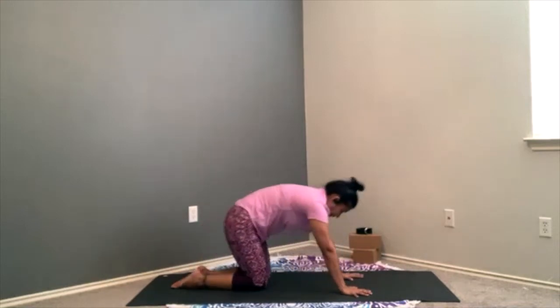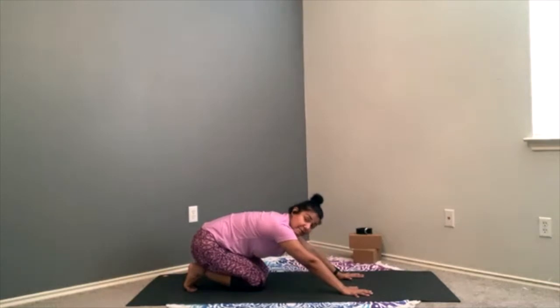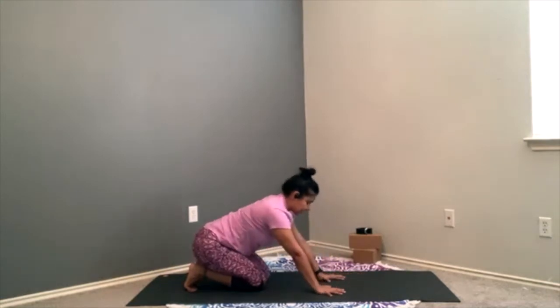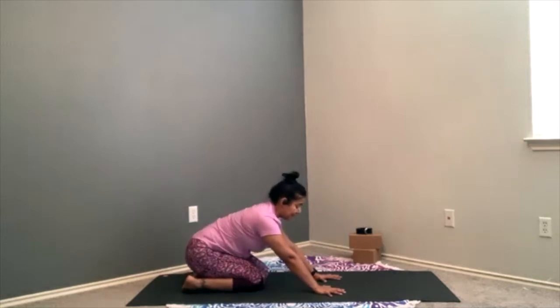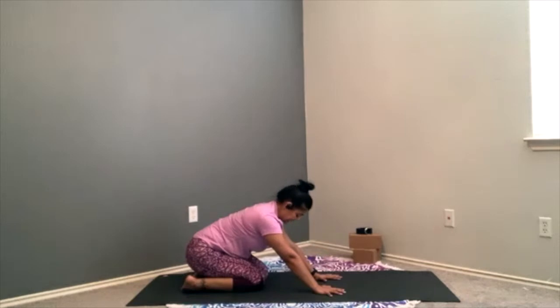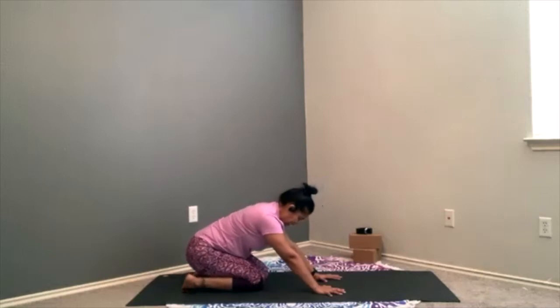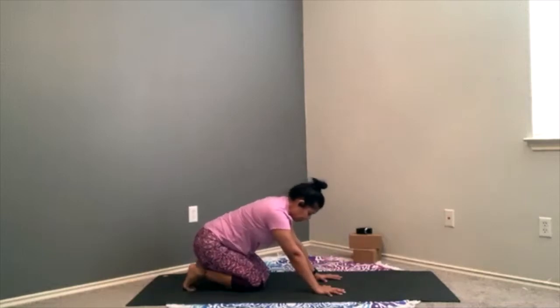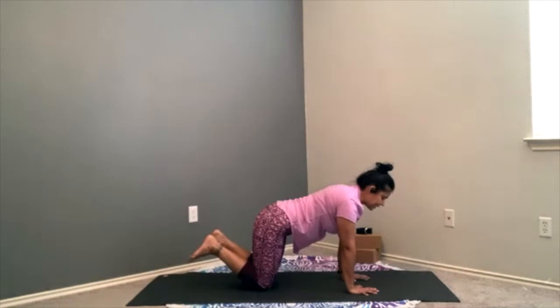On that next breath in, let the weight of the body come forward. Tuck those toes and send the weight of the body back, stretching the bottom of our feet. As we stretch the bottom of our feet, our hands can start to walk a little closer towards our kneecaps. Shoulders shrug away from the ears once more. A breath in as we look forward. Exhale — roll those little toes out to the edges of your mat. If it's too intense, slide forward to release some of that sensation. Inhale — toes come back to center. Exhale — toes roll out. One more inhale back to center, exhale, let those toes roll back out.